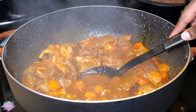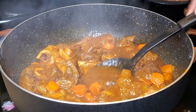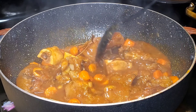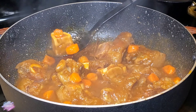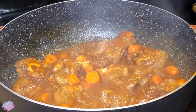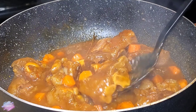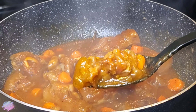Here is the finished product of the stewed cow feet, known as lagu piebeuf in Haitian Creole. As you can see, the broth is nice and thick, the meat is falling off the bone — very tender — and the carrot is cooked through. If you'd like to see what I serve this stewed cow feet with, also known as lagu piebeuf, go ahead and watch to the end of the video.